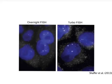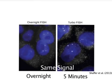Recent method developments have improved FISH even further. The method TurboFISH uses higher probe concentrations, smaller hybridization buffer volumes, and an alcohol fixative to reduce hybridization times from overnight to five minutes while maintaining signal strength, which opens the possibility of using FISH for rapid diagnostic medical applications.